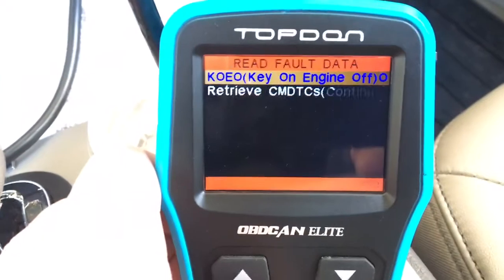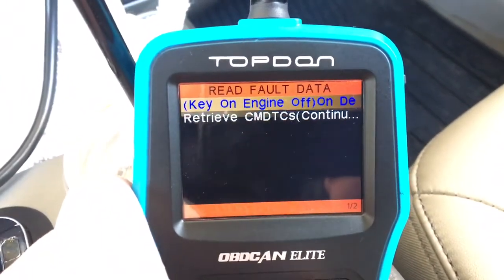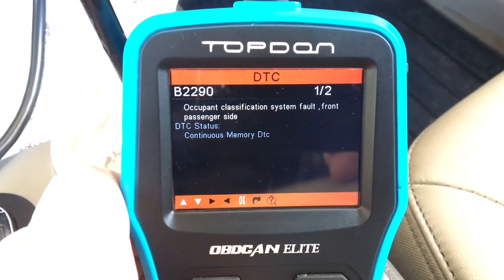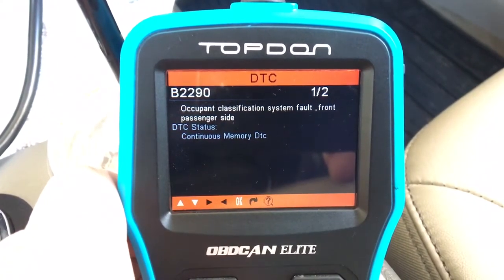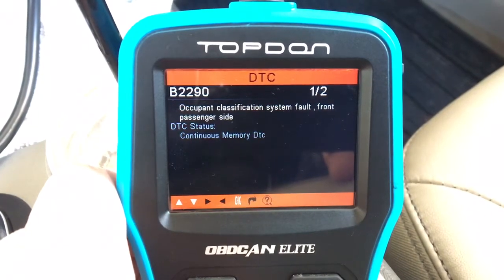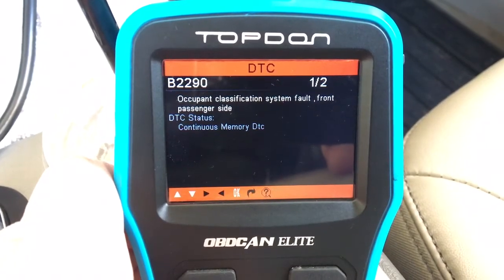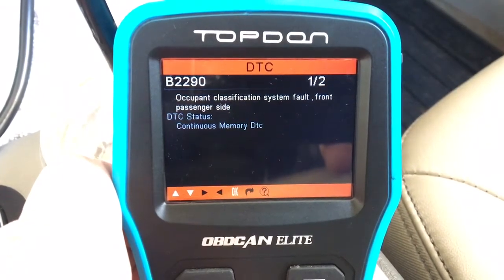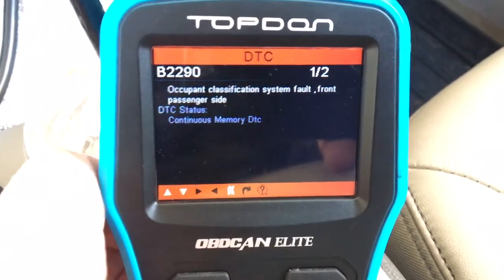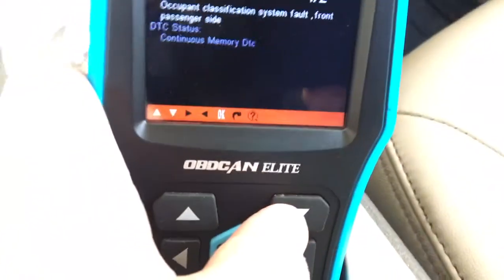I'll push okay. I got key on, engine off, or retrieve. I'll just do retrieve — that way I don't have to wait for the cycle with key on, engine off. So I got a code: B2290, Occupant Classification System. As you can see, this tool can read airbag, ABS, engine, and some 4x4 systems. It looks like we got one out of two, so we got another code.